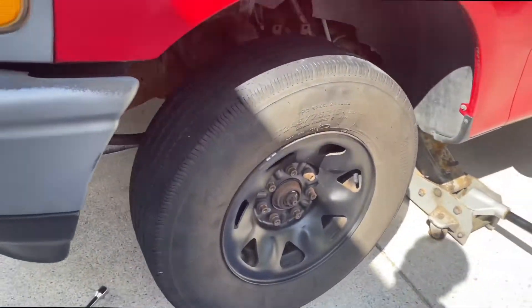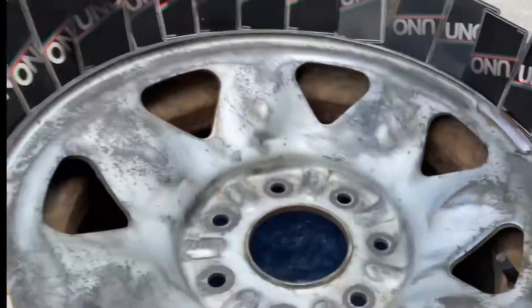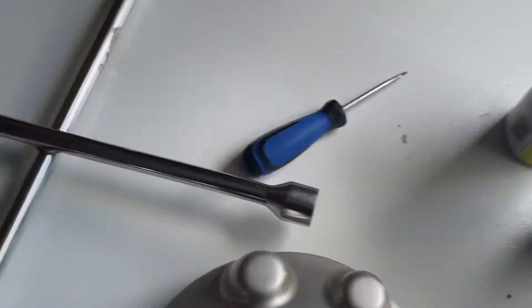I'm just going to tighten this up and then get started on the next tire. Right now I'm putting these Uno cords around the diameter to ensure that the paint doesn't go everywhere — I'm not wasting paint.